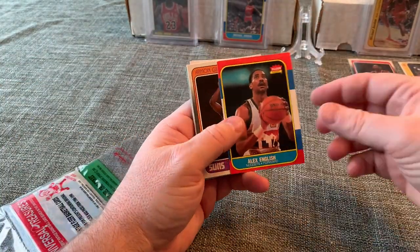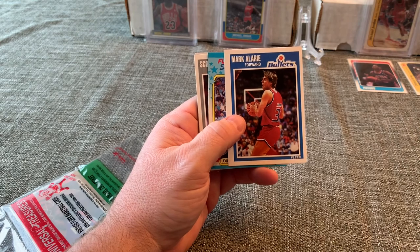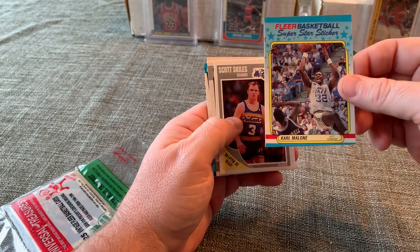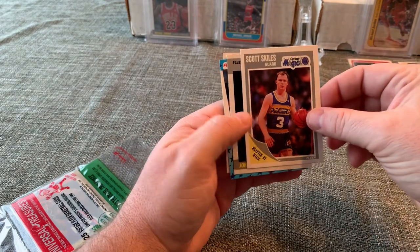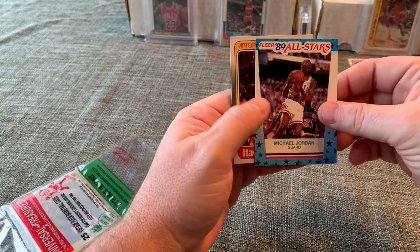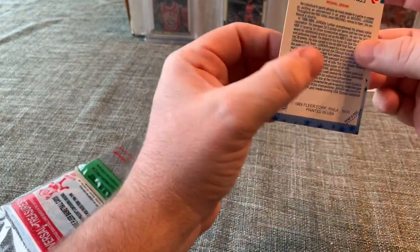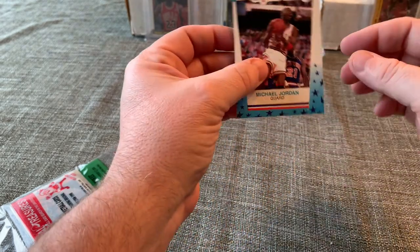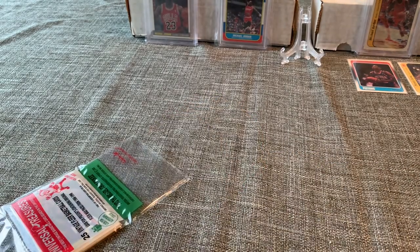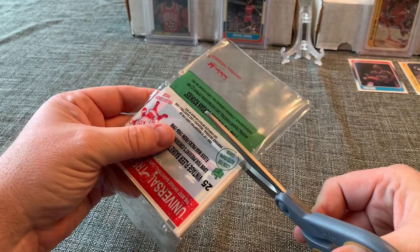Next we've got Alex English — that's '86 — Armand Gilliam, Karl Malone '88 sticker — off-center with some staining at the top — Scott Skiles, John Williams, and a Michael Jordan '89 all-star. There are a lot of the '89 all-stars in this product. This one's still really nice but definitely off-center — not as nice as the ones pulled in earlier boxes — but I'm building a nice collection of '89 all-star Jordans.